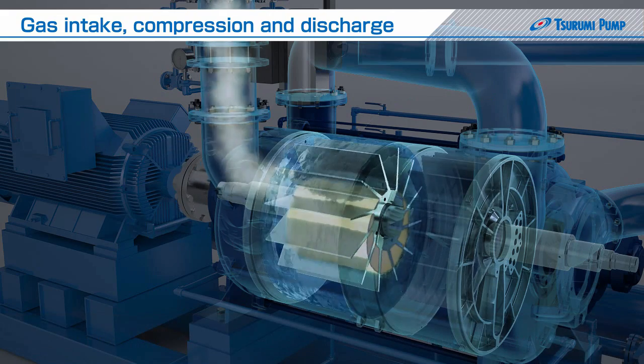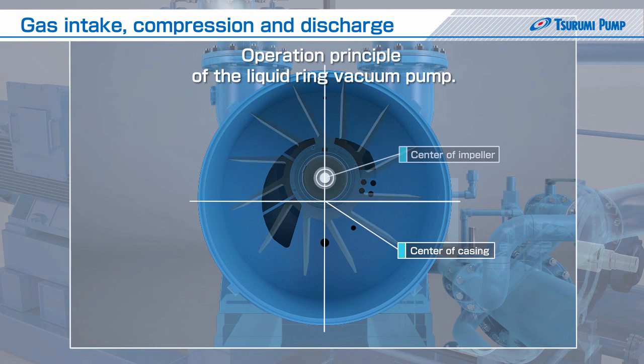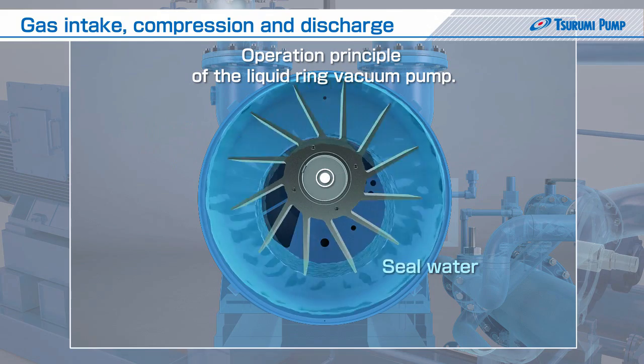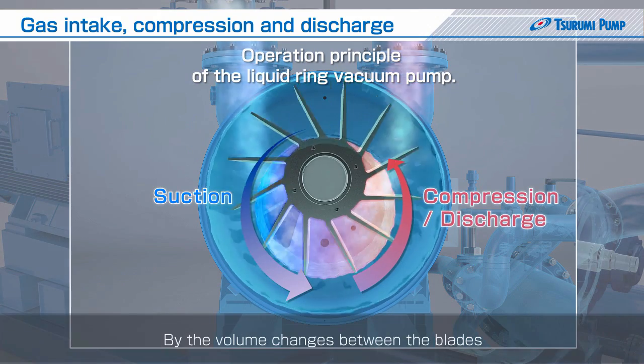Here, we will explain the operation principle of the liquid ring vacuum pump. In the liquid ring vacuum pump, the impeller is rotated eccentrically to the casing. A crescent-shaped space is formed. The entered gas is compressed and discharged by the volume changes between the blades.